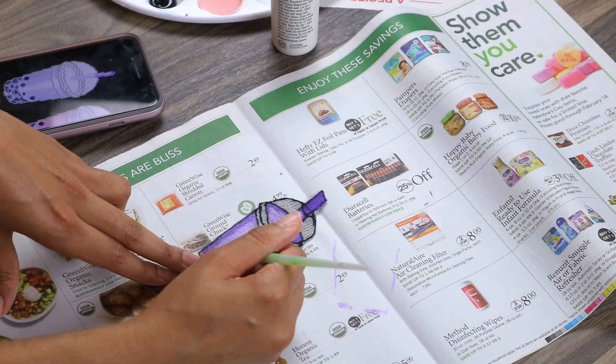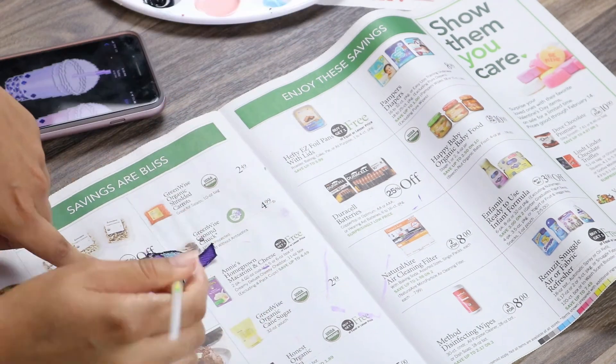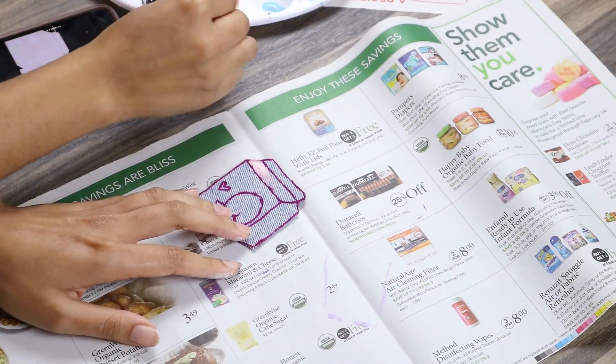If you don't happen to have paint at home, you can always use Sharpies to decorate your patches. Or even if you know how to embroider, you can embroider over your designs. It's all in what you want to make and how you want to create your own patches when you are doing this DIY.